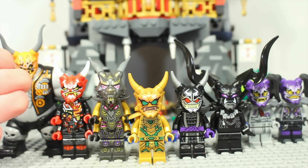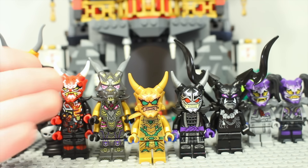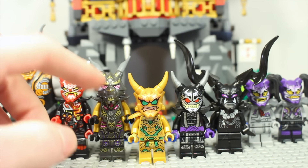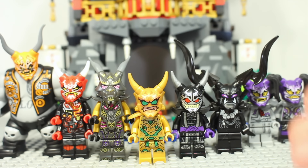From left to right we've got Kilo, Mr. E, the Crystal King — whose mask is pretty reminiscent of an Oni as I've explained — Golden Oni Lloyd, Oni Garmadon, Omega, Harumi, and Ultraviolet.